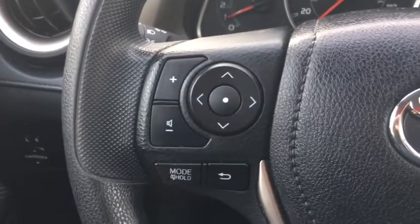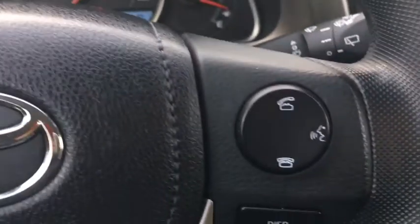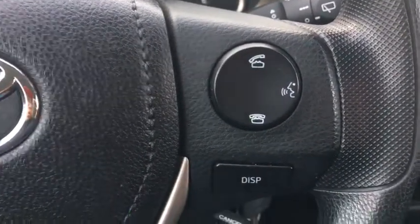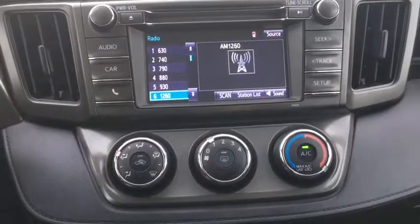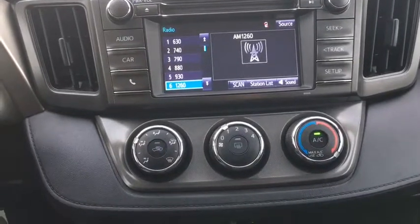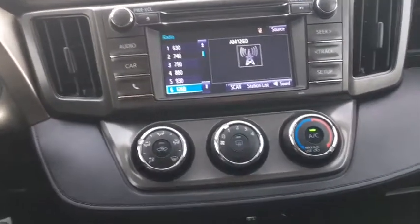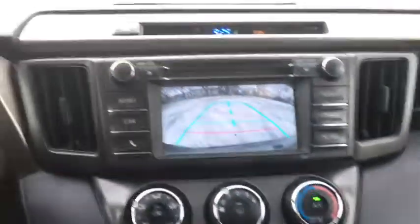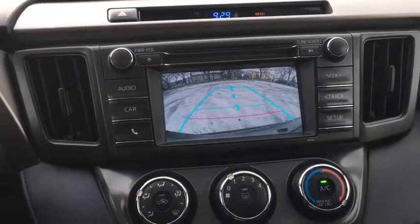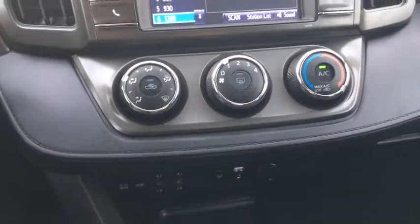As for our steering wheel, on the left side we have our audio controls, and on the right side we have our Bluetooth hands-free as well as our display button used to switch around the screen. For the infotainment system, we have Bluetooth, AM, FM, CD, and this screen also acts as the reverse camera display when thrown into reverse. Down below that is climate control.